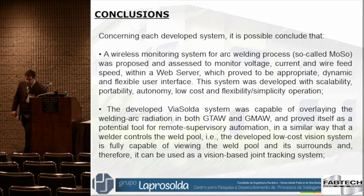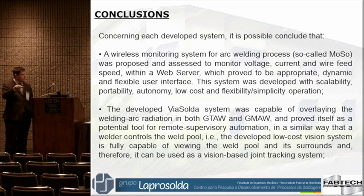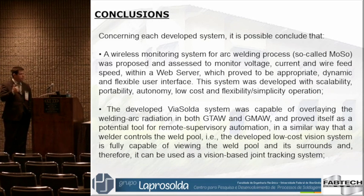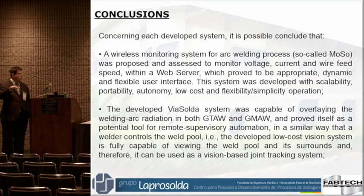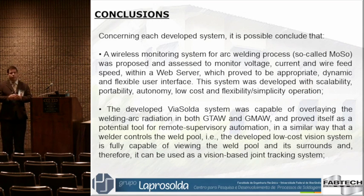These were the three systems I would like to present. In conclusion, our wireless system can properly monitor voltage, current, and wire feed speed. We're now working with one power source, but it works for two power sources in case you'd like to weld with tandem arcs — for gas network welding or submerged arc welding. And it's based on a web server.